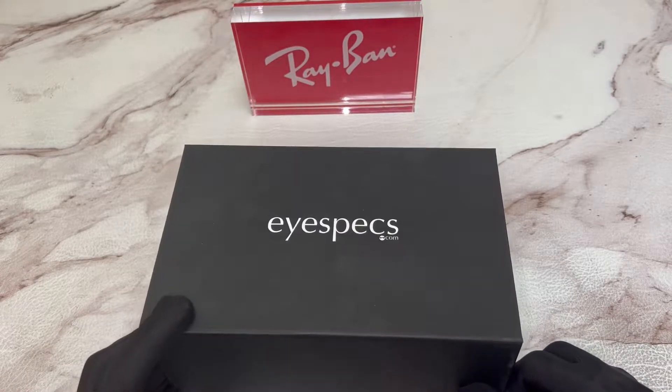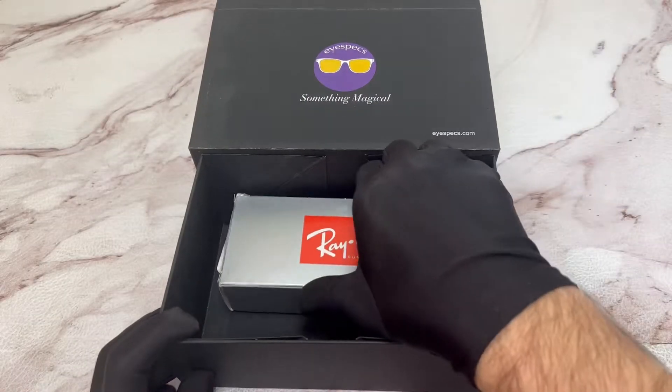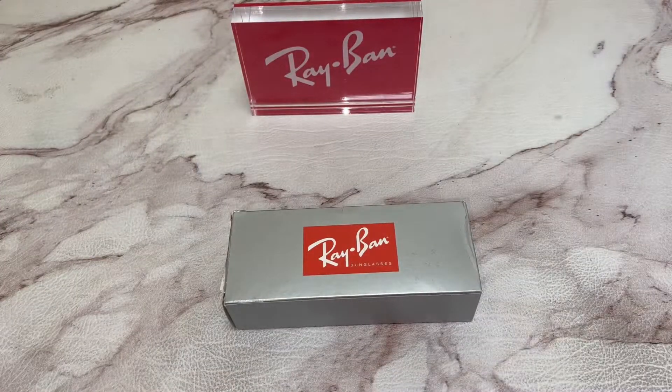Hello everyone, greetings from iSPEX.com. Today I'll be unboxing Ray-Ban Wayfarer sunglasses model RB-2132.